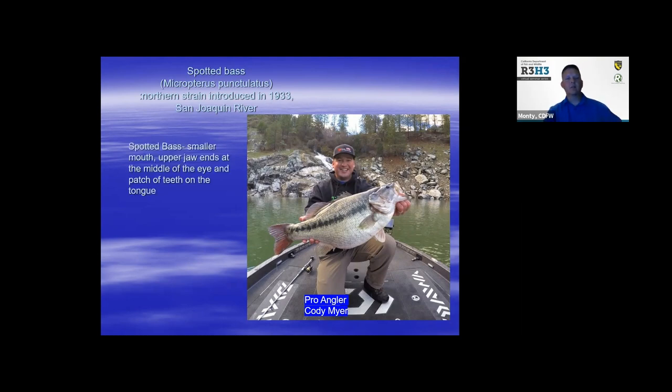Here's another great example of an Alabama bass. Cody Meyer is a professional angler who has had quite a bit of success catching fish at Bullard's Bar. For the spotted bass, they have a smaller mouth — the upper jaw extends to the middle of the eye — and they typically have a patch of teeth on the tongue. If you put your thumb right there on the tongue, you'll feel something like sandpaper. Alabama bass have 71 scales, grow faster, and have a smaller tooth patch, and they're longer-lived than the straight northern strain spotted bass.